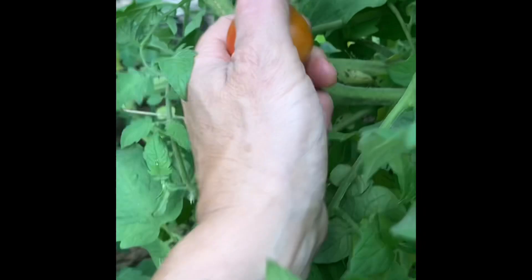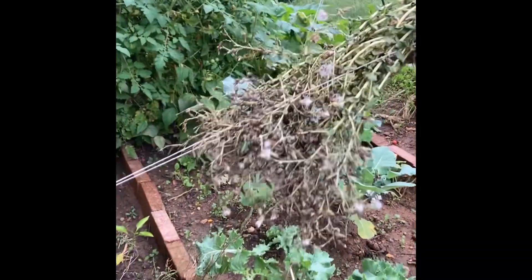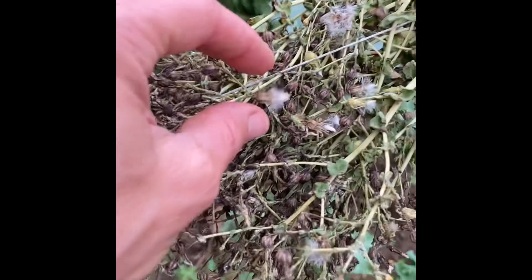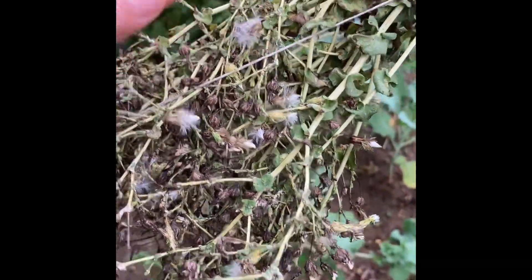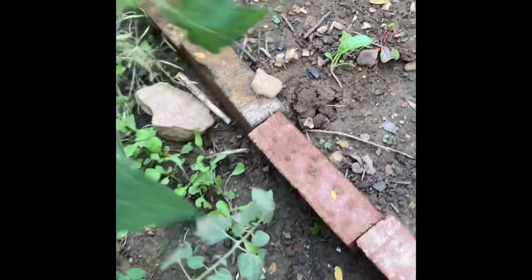And beautifully ripened ones. I'll just leave them. These are lettuce seeds that I thought I hung here to dry, but maybe I'll just end up with a bunch of lettuce down here. And we have a tomato plant that needs to be tucked in here.